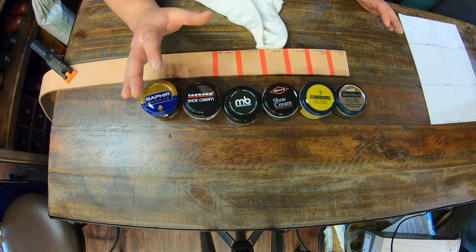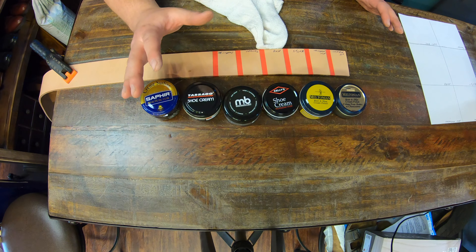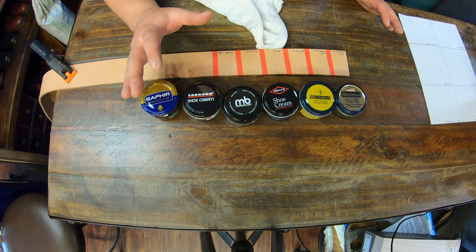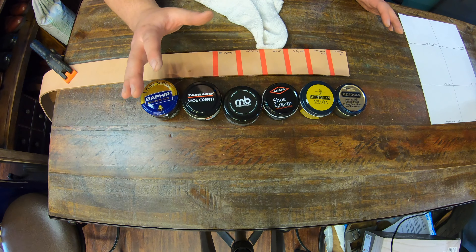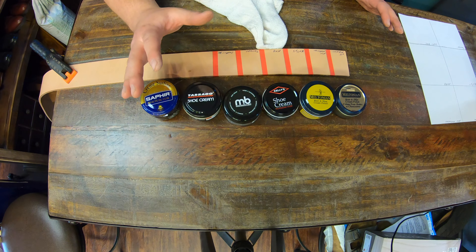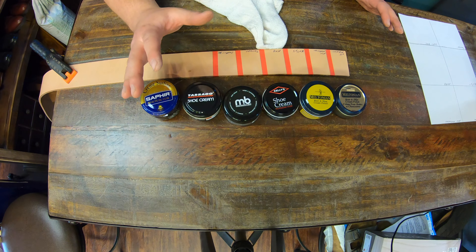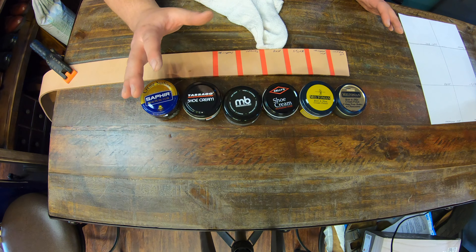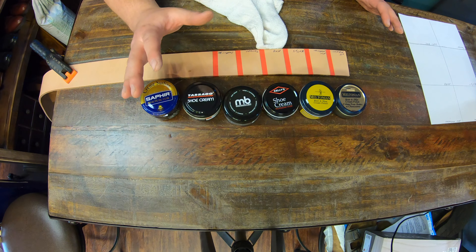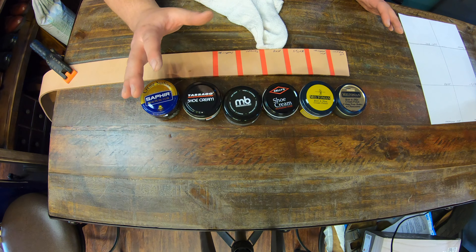Obviously you can tell right there the color is not changing much, but at least it gives a little bit of an appearance. I'm going to do two coats. The new Miltonian definitely seems a little more water-based — almost liquidy. That Tarago definitely seems a little more thick, kind of on a drier side almost.